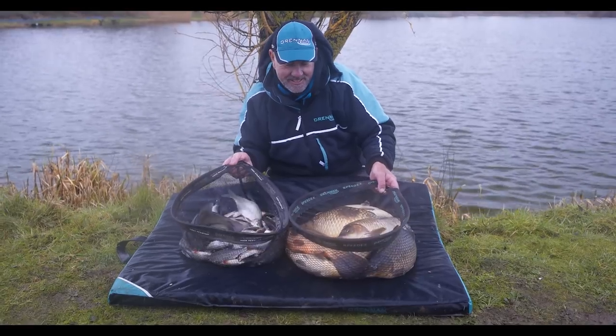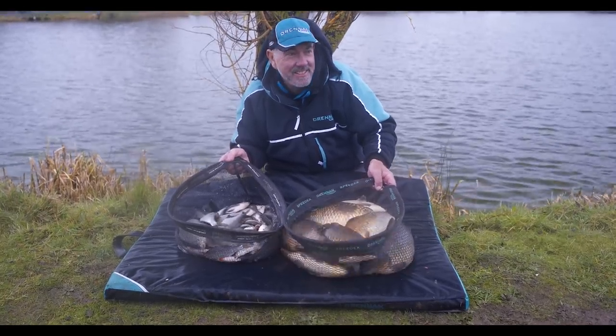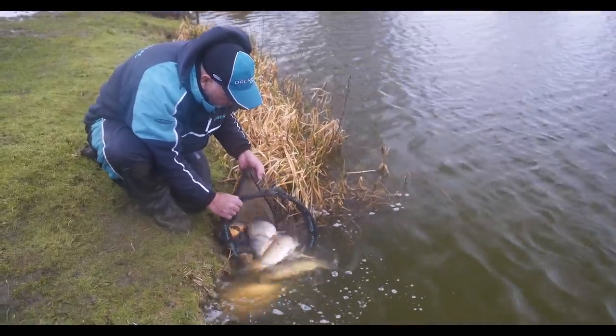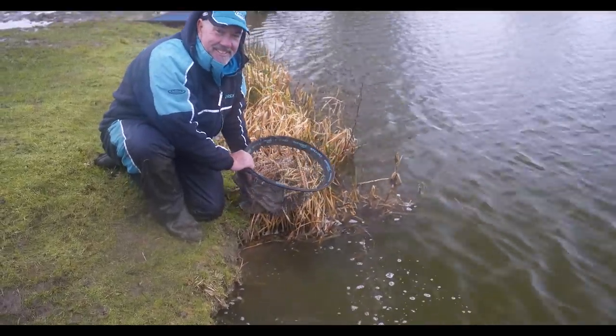Even fishing baits like pellets and soft pellets once the conditions start to allow and it warms up. Today we've been faced with probably four or five degrees and rain all day, but I've still caught quite a lot of fish — silverfish, skimmers, roach, the odd perch and also the odd F1 mixed in. The hooks have worked perfectly well and the points stayed sharp. These are the go-to hook for when you're catching lots of fish.